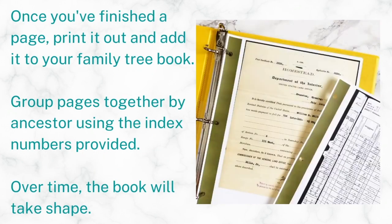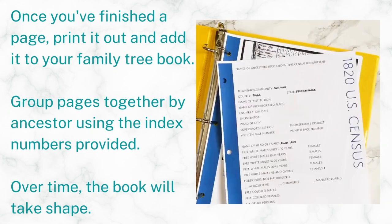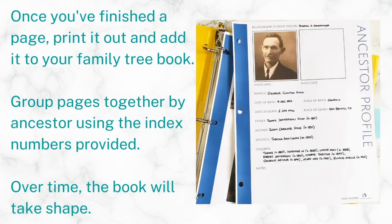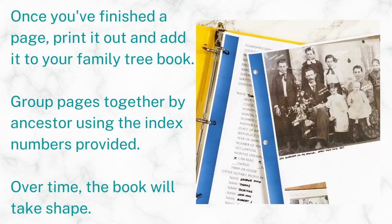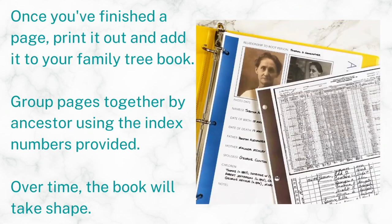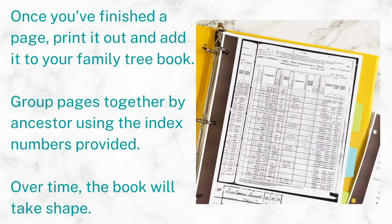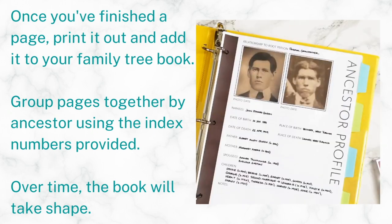Once you've finished your page, go ahead and print it out and then add it to your family tree book. That's all you have to do. Put the pages together by grouping information about your ancestor using the provided index numbers, and then put your ancestors together in order according to generations. After a while, you will have built an entire book of your family tree without even trying — it really is that simple.